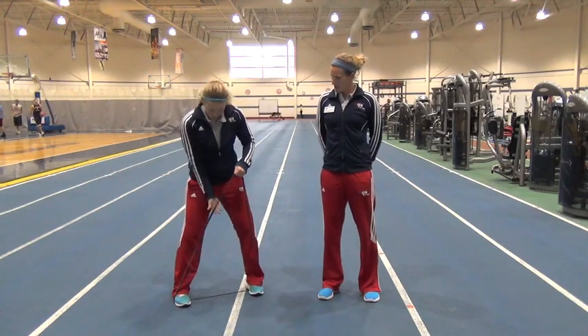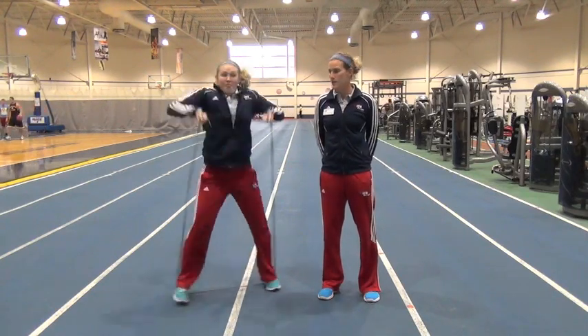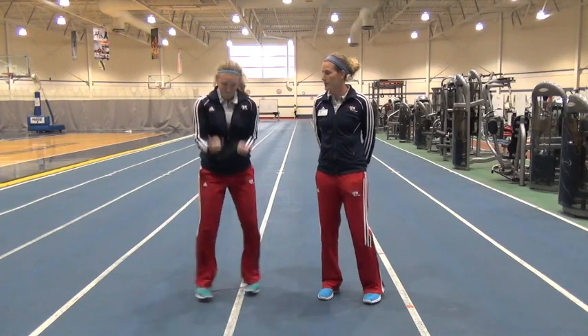Next, you'll switch your grip — Kara's going to turn her hands around, do a jumping jack again, but this time doing a bicep curl. 25 of those.